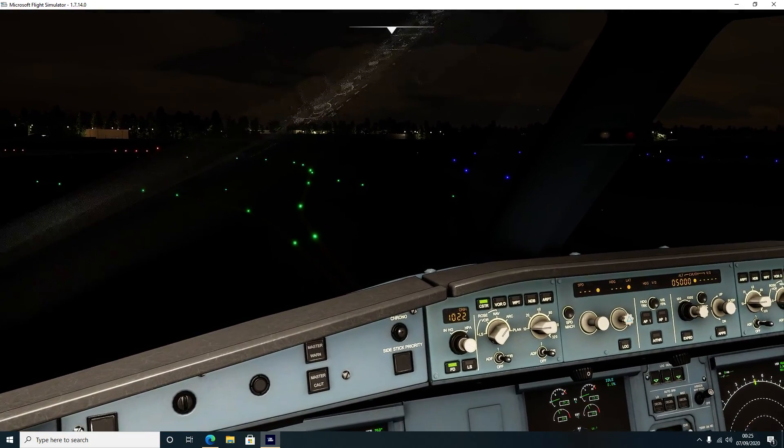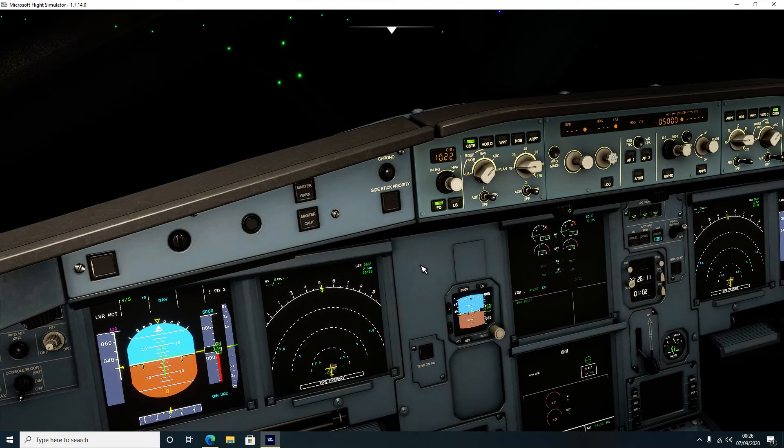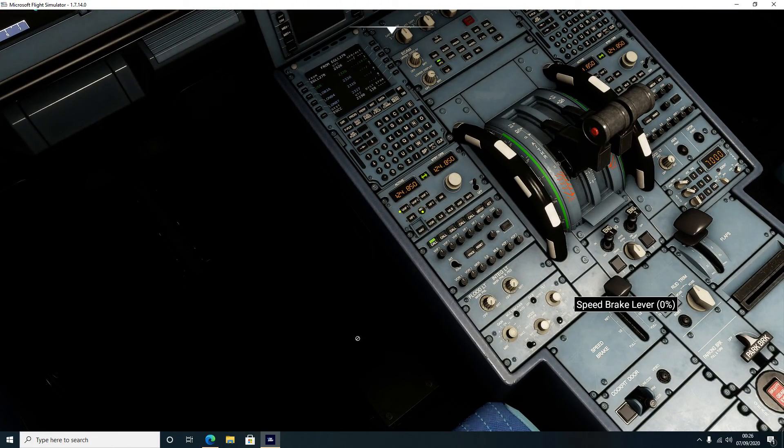Before we take off, a couple of little things: turn on the auto brakes and set that to maximum. That sounds like a strange thing to do before taking off, however it is in case we have a rejected takeoff - bird strike, engine problems, anything like that. You want the maximum brakes engaged because the moment you pull the throttle back to idle the aircraft will slow down as quickly as possible. The other thing you need to do is arm the spoilers, again in case we need a rejected takeoff.